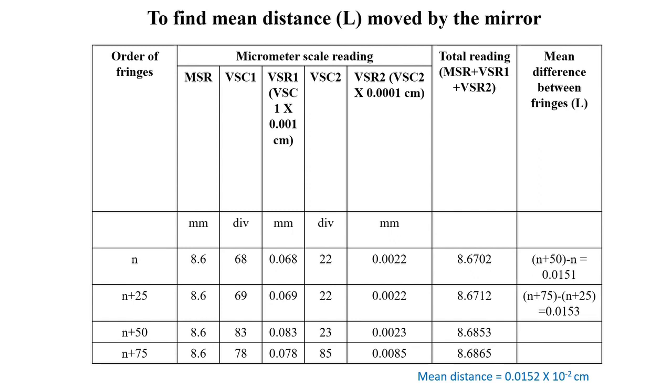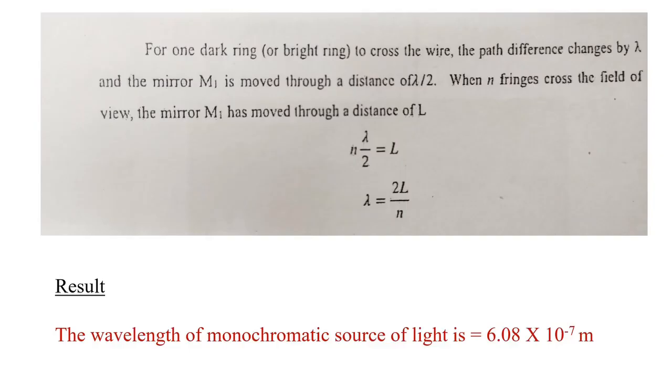We now find the mean difference between fringes by determining (N+50 minus N) and (N+75 minus N+25). The mean distance L is found to be 0.0152 × 10⁻² centimeters. Using the wavelength formula, the wavelength of the monochromatic source of light is calculated to be 6.08 × 10⁻⁷ meters.